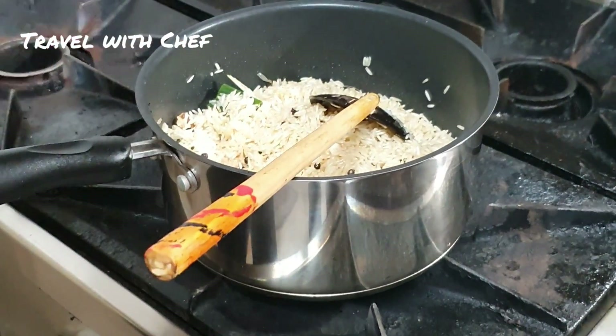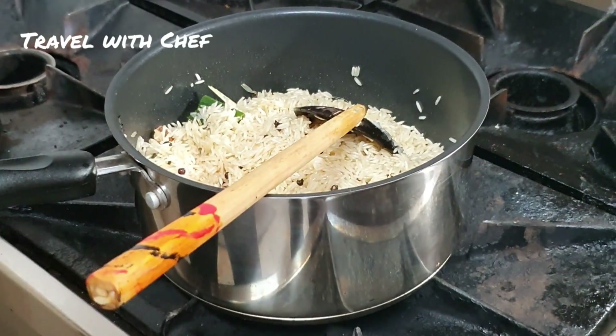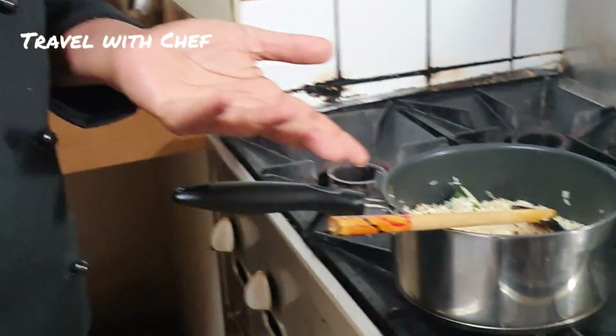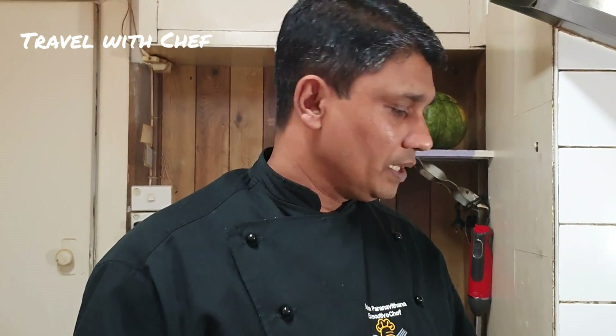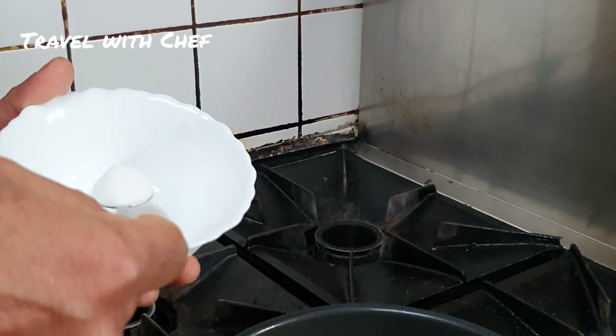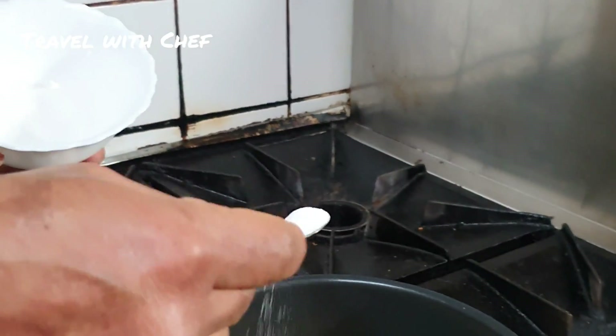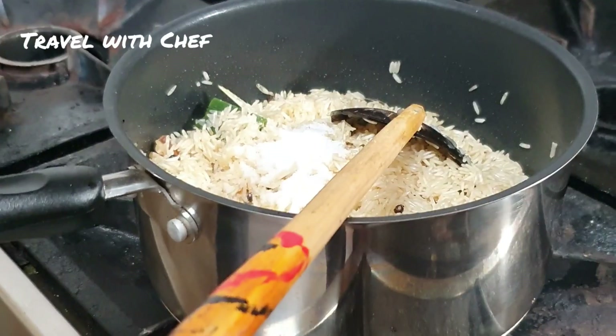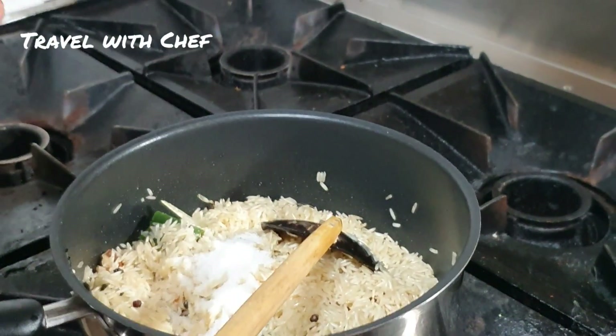With these onions, I will use the pan. If we use a heavy pan like this, we can use it. I know that the rice is very good. This is the rice. We will cook the rice with two teaspoons. I will cook the rice as well.